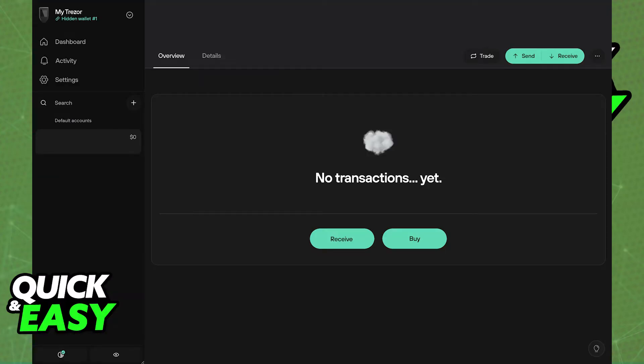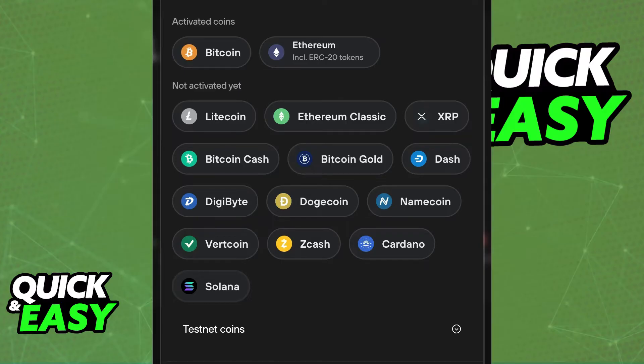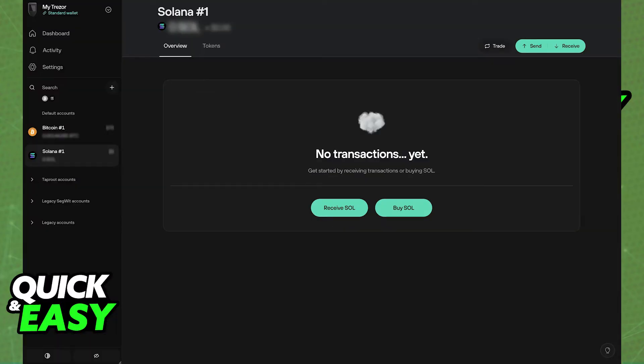Next, obtain the Trezor receiving address. Open the Trezor Suite application, and as long as you have the Trezor device connected, you will be able to navigate to the cryptocurrency that you want to transfer. You can use the menu at the left side of the screen or click the plus sign to choose a specific asset. Next, choose the receive option, and this will generate a wallet address. You can use this address to send and receive cryptocurrency. Some cryptocurrencies might also require a destination tag, so copy that if necessary.